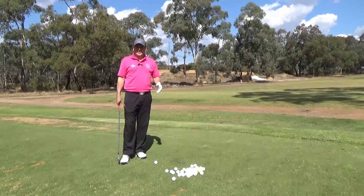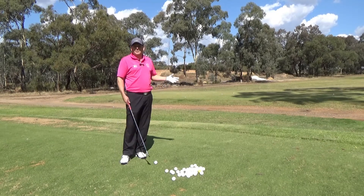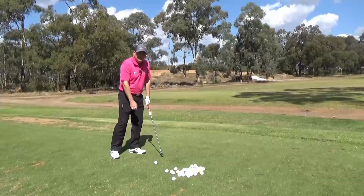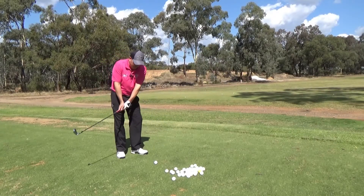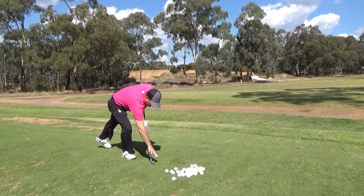As easy as those two questions sound, probably 90% of people tell me you should hit up on the ball. The correct answer is you should be hitting down on the ball — that's why you always see the professionals taking divots out of the ground. What happens when you hit down on the ball is the ball runs up the club face and rebounds.